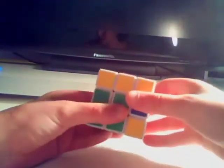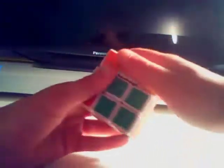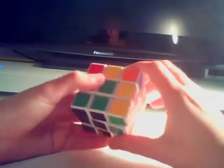We then do the equation: right back, top back, front away, top away, front back, right away.